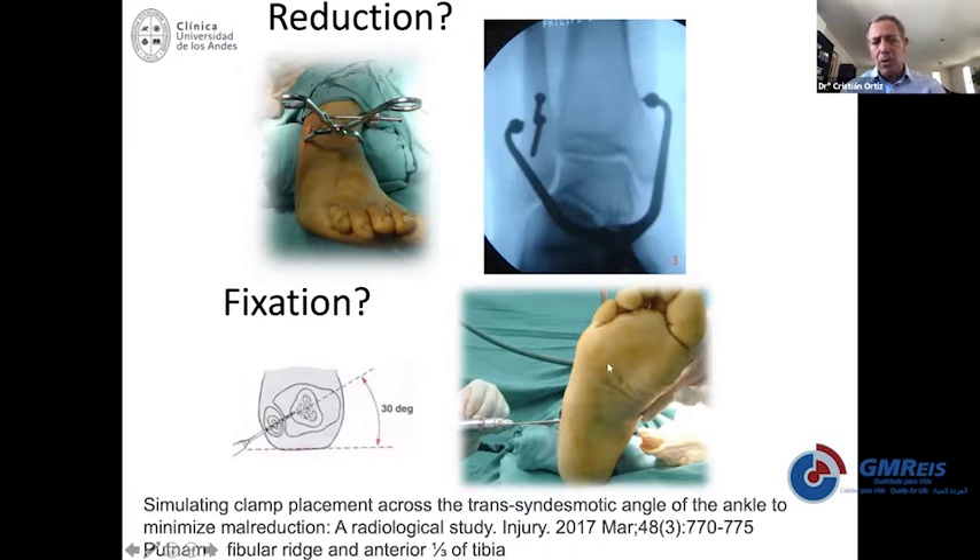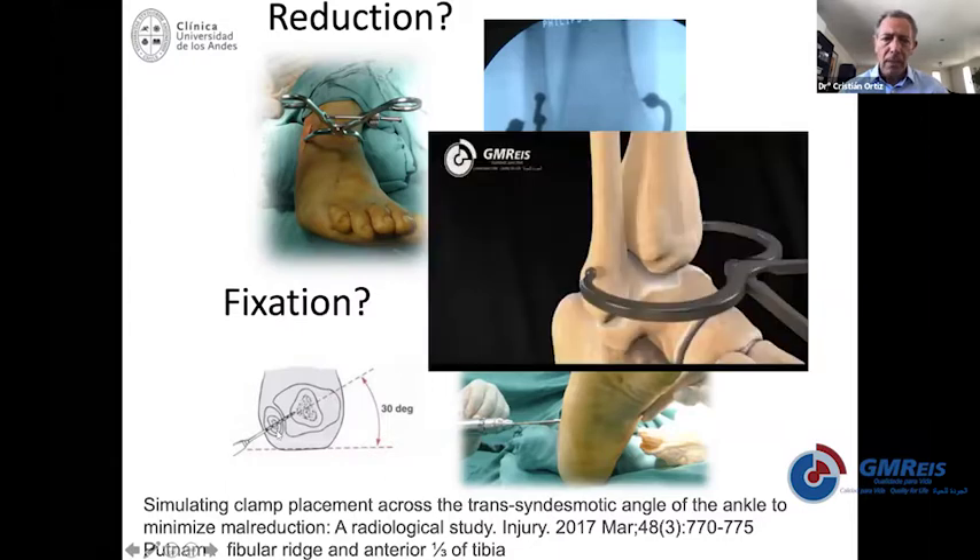That's why we typically recommend going in about 30 degrees related to the floor, or rotating the leg 30 degrees to be parallel to the table. No matter how you do it, you need to be in the axis of the syndesmosis. This clamp damages the skin a little bit, so I prefer a clamp that is round and big enough to go around and be placed in the proper position.